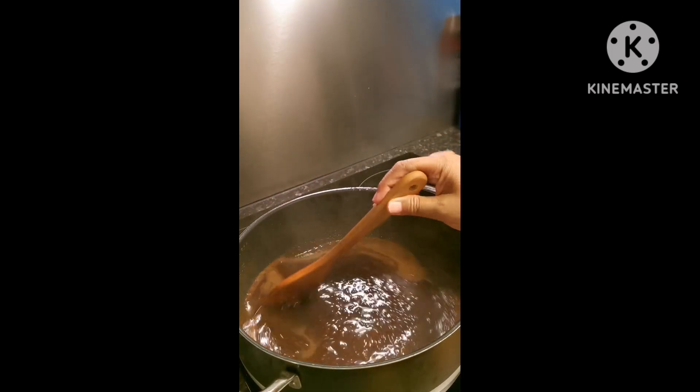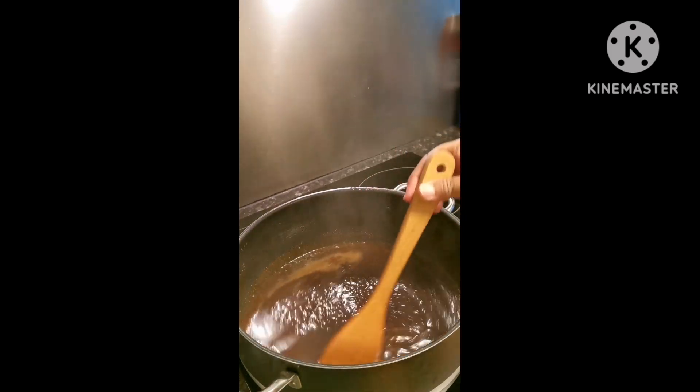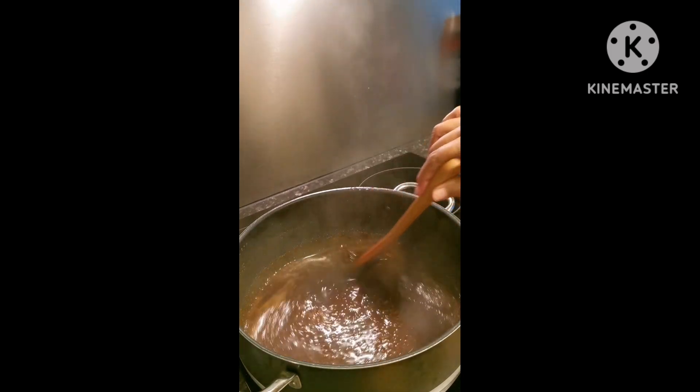Hi guys! Today, gagawa tayo ng Biko or Rice Cake.